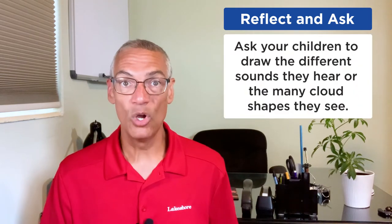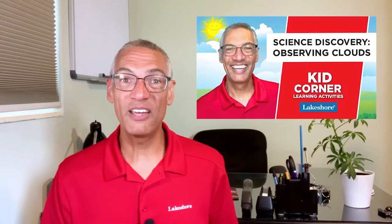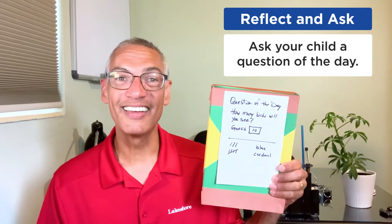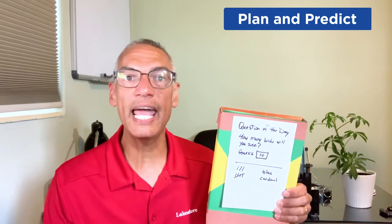Let's start off with reflect and ask. This is where you take some time with your child to find out what they want to explore and what senses are going to be engaged. Maybe they want to go outside and listen to different sounds and draw them, or on a cloudy day, look up at the sky and see what shapes the clouds are making. You can also start with a question of the day — like my example: how many birds will you see? That way you can start talking about the different places they might find birds when they get outside.